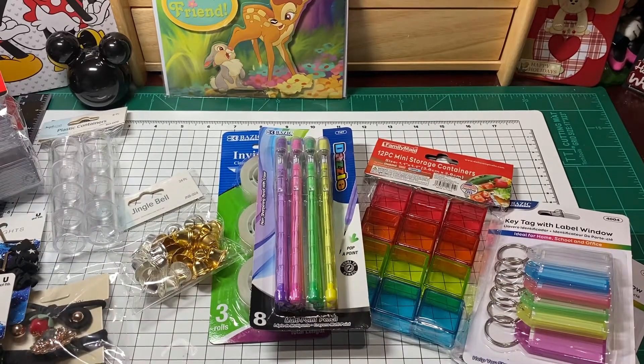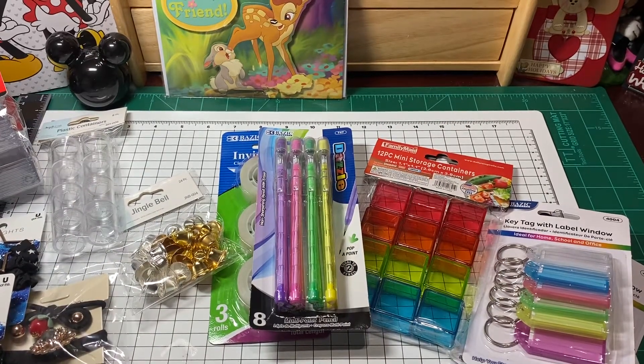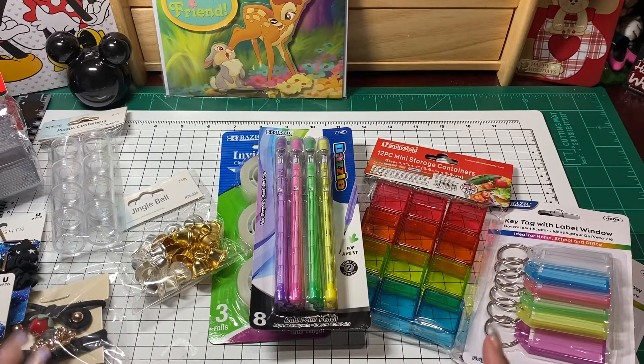Hi loves, welcome to my channel, this is Mama Loves Disney. I know that some of you probably can't find some of this stuff in your area, and I apologize for that. I just wanted to say that you never know — if you can check out one of your dollar stores in your area, you never know what you'll find inside of them.